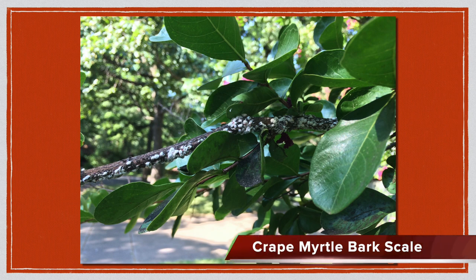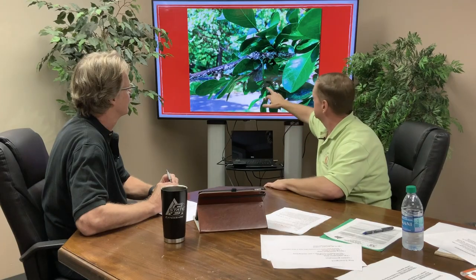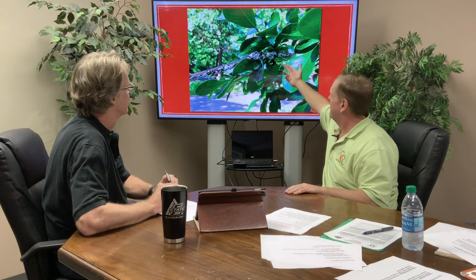So on the picture here, this is pretty common of what we're seeing. The main thing homeowners are going to see is this black sooty mold, and that sooty mold — we'll get into that later — but what causes it is this actual scale. It's a felt scale, kind of different than a lot of our hard scales or clam-type shell scales that we have. Control is similar, but it's called a felt scale.